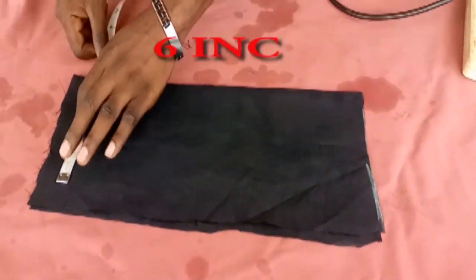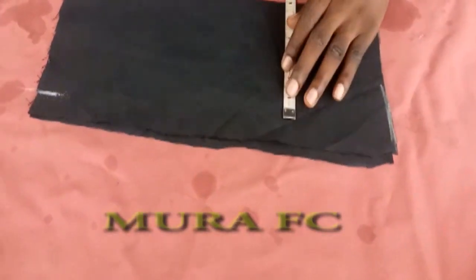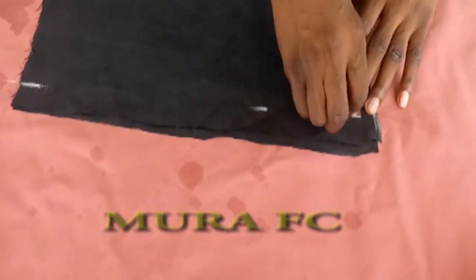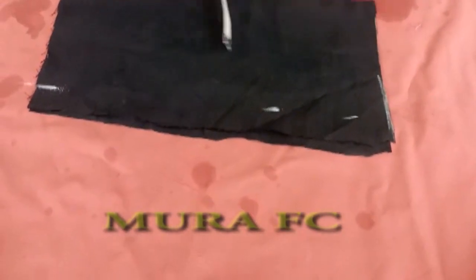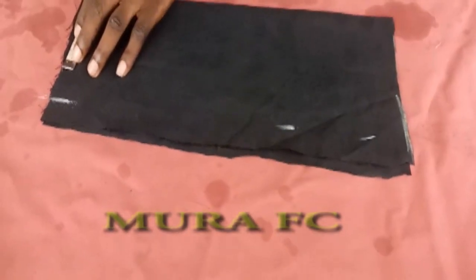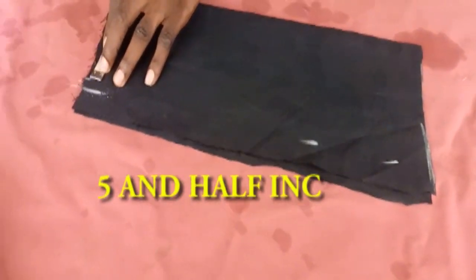As you can see, this is my six inches that I'm going to mark. Six inches. Six inches. Five and a half inches — and again, five and a half inches.